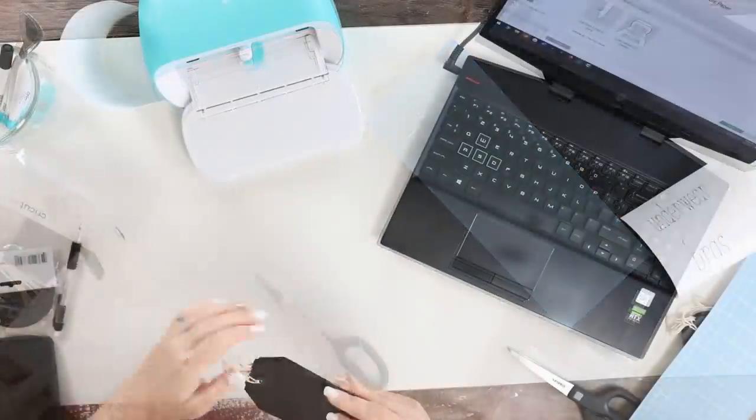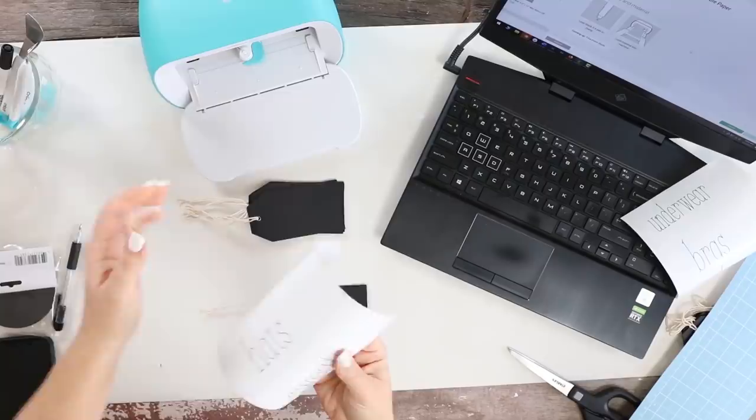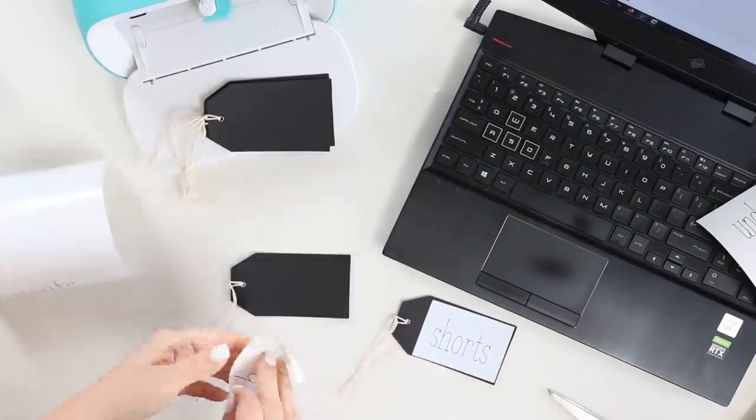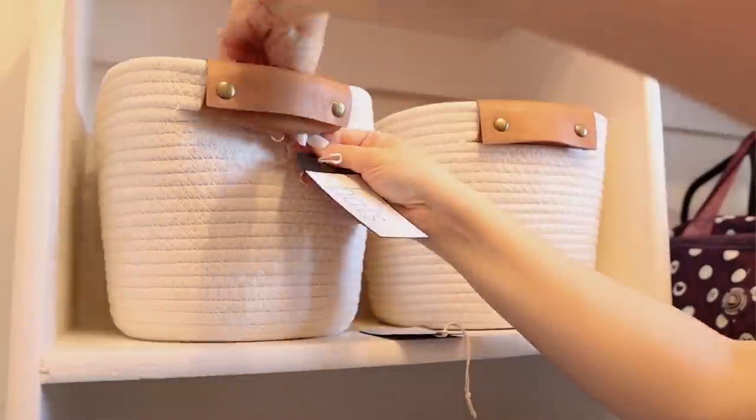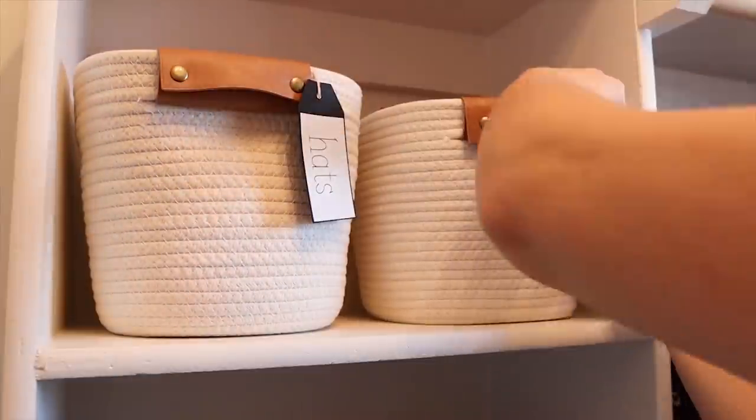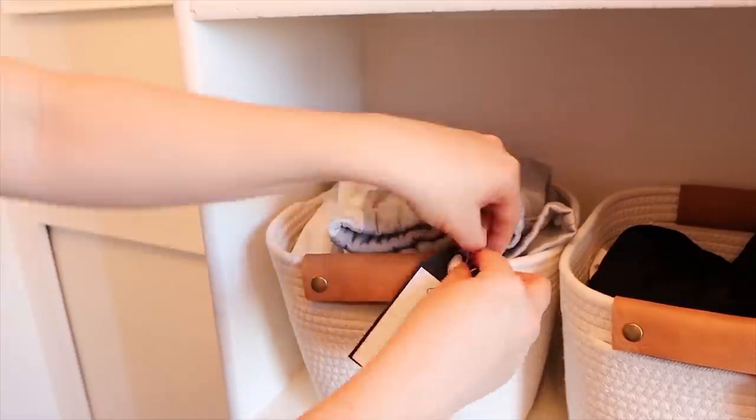From there it's really easy — I just took the labels, peeled them off, and put them onto the black labels I had picked up from Dollar Tree. Then I added them to the bins in my daughter's closet. Here's a look at how they turned out.